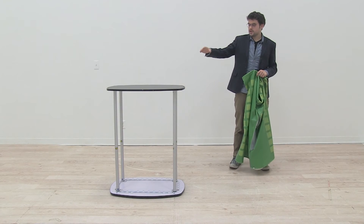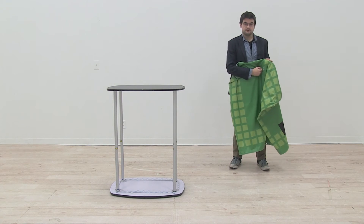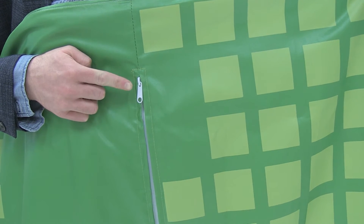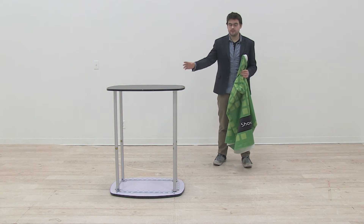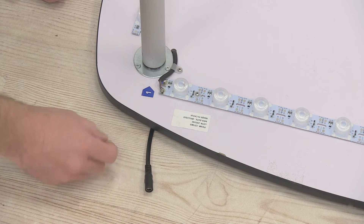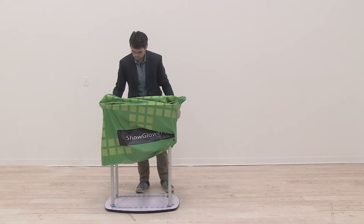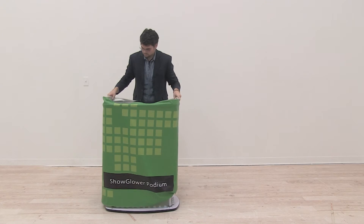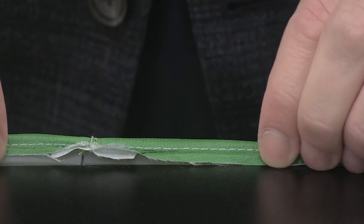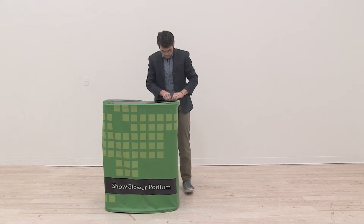Now that we've lowered the countertop onto the base of the display, it's time to attach our graphic. Note that the side of the graphic with the zipper is the back side and should be the back side of your podium. To identify the back of your podium, find the power cord protruding from the bottom of the base — that side is the back. Simply pull the graphic entirely over the top of the counter and feed the graphic's rubber gasket into the top section's groove, making your way around the countertop like so.